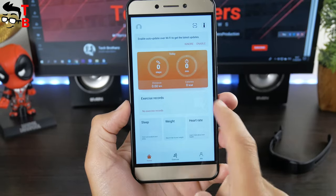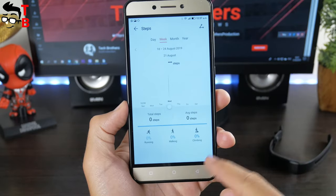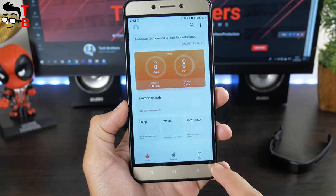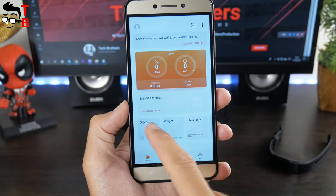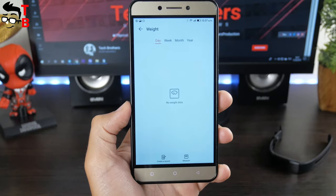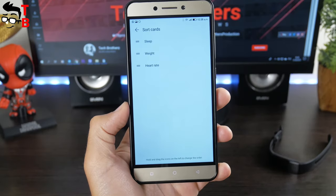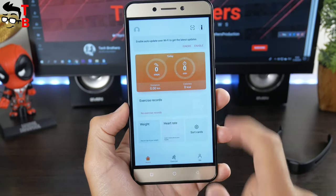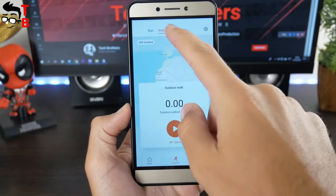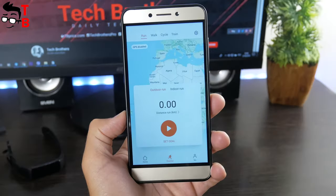The app is very nice. As you know, software is very important. I think Xiaomi smart bracelets are so popular today because of the very useful Mi Fit app. Huawei Health is also a very interesting and good-looking application. The main screen shows steps, distance, and calories. There is also heart rate and sleep data on the main screen. The next page is sport modes – you can choose run, walk, cycle, and train. The train page offers different running plans.